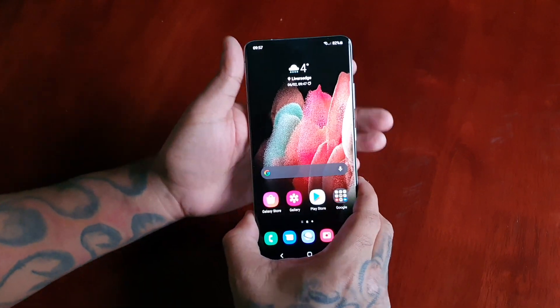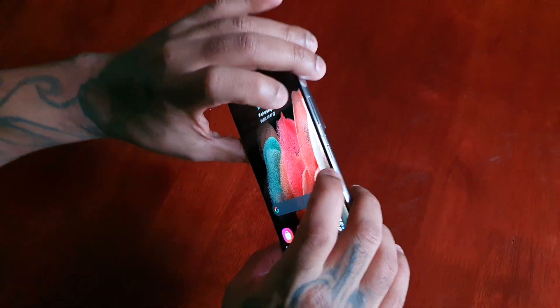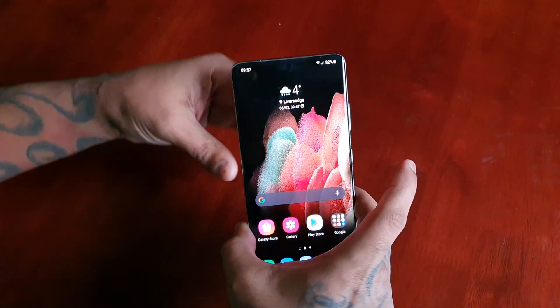The first way is to hold down the volume down button and the power button. You're going to hold them down and keep them held down — just press them like that.